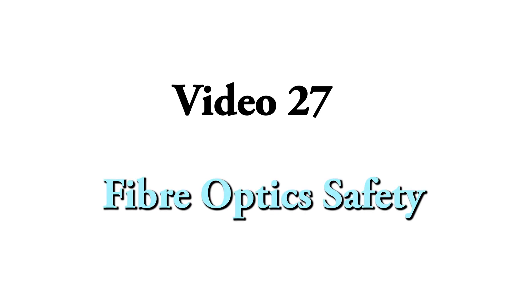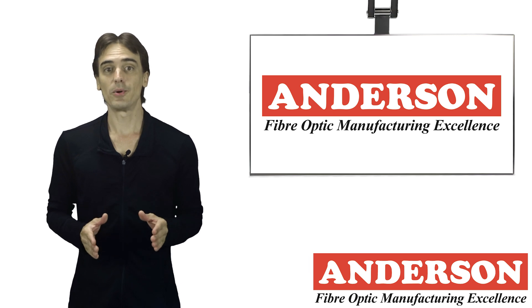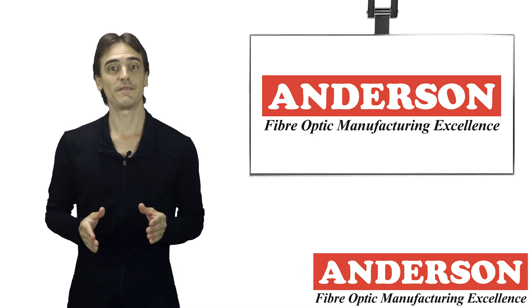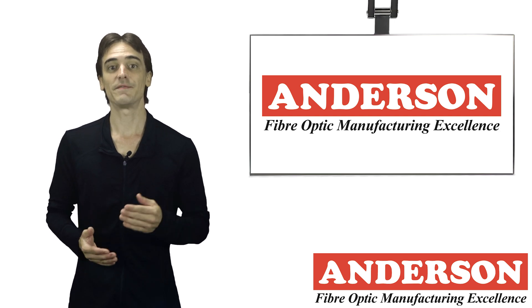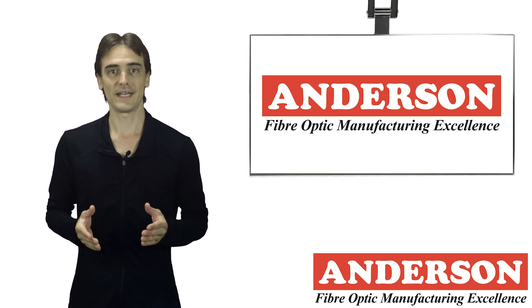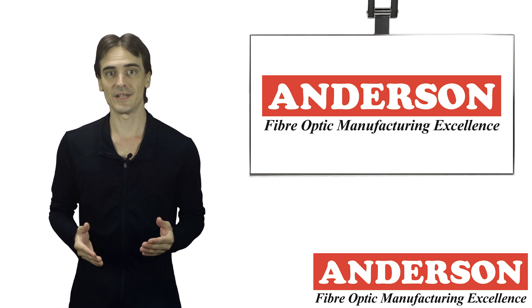Video 27: Fiber Optics Safety. Anyone involved with fiber optics should be aware of applicable occupational and health safety regulations, local regulations, and any company safety policies.